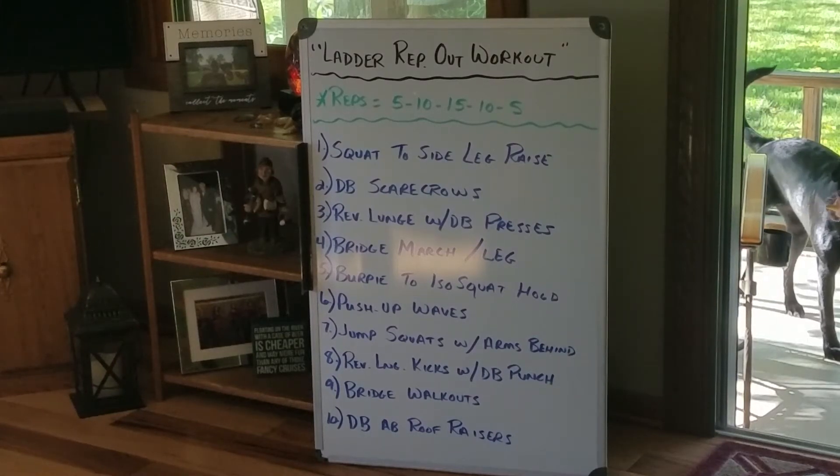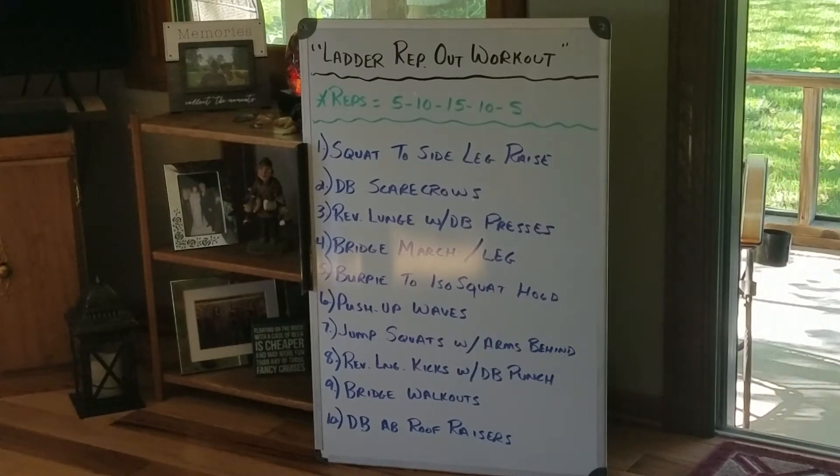Hey, happy Wednesday everybody. Today's workout was a hot one as you'll see when I start demonstrating.